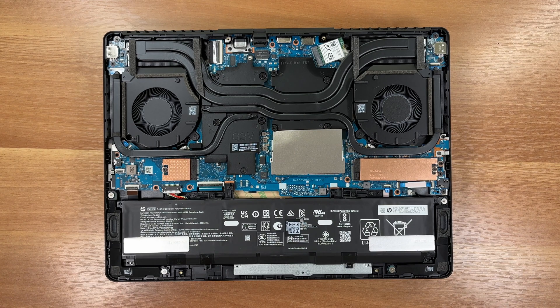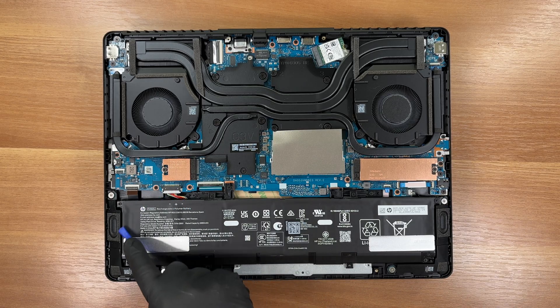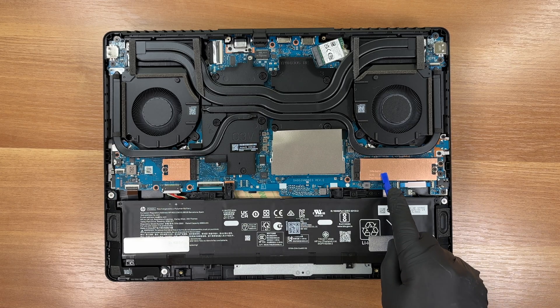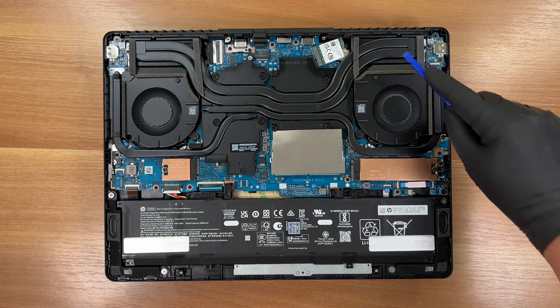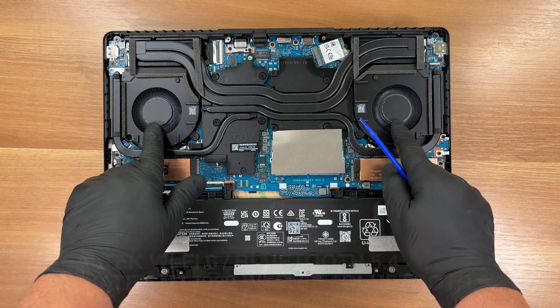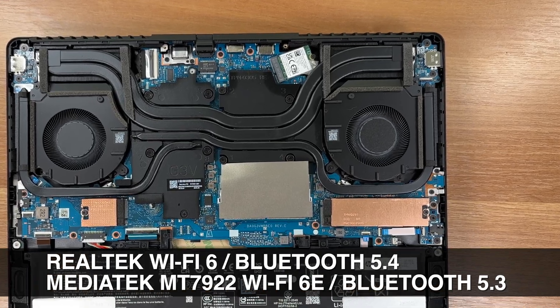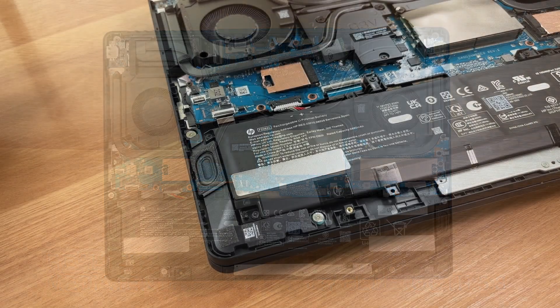We're in. Here's how the laptop looks under the hood. First disconnect the battery, then remove its mounting screws. Two M.2 slots here, two SO-DIMM slots here, and a Wi-Fi plus Bluetooth card. Under the cooling set, the discrete GPU and the CPU. Wireless varies by configuration: either Realtek Wi-Fi 6 with Bluetooth 5.4, or MediaTek MT7922 Wi-Fi 6E with Bluetooth 5.3.